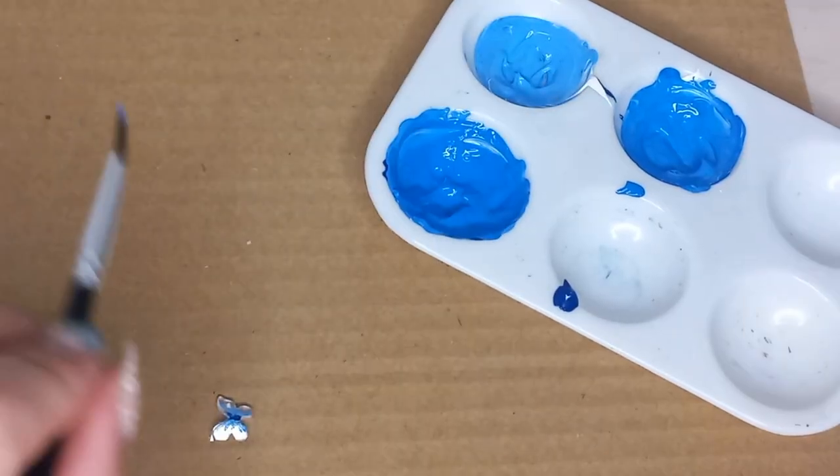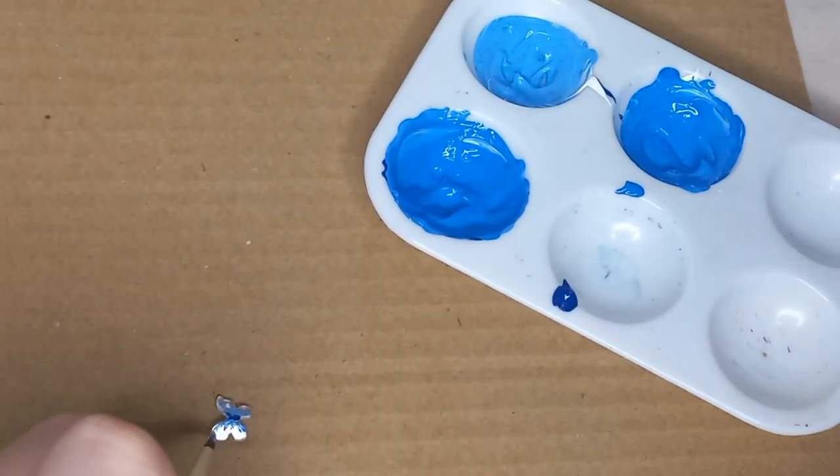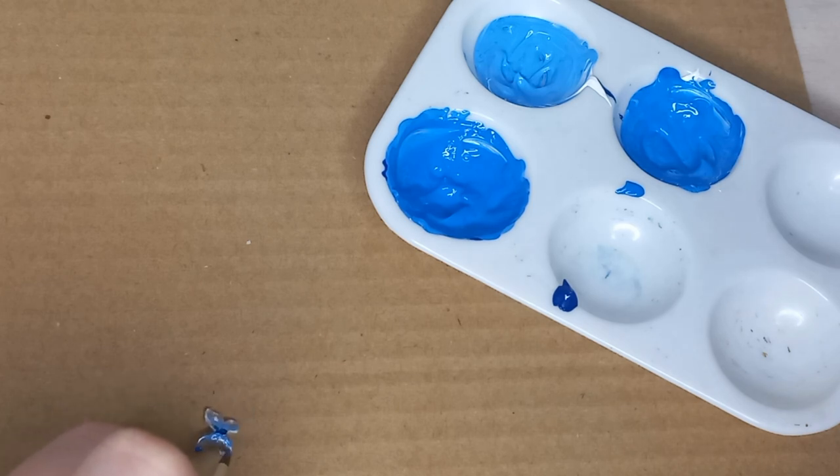Here I'm dipping into the last blue that I've mixed and I'm just accentuating the tips and the outside of the wings for the butterfly, just to make it a bit darker, so it goes from light in the middle to dark on the outside.